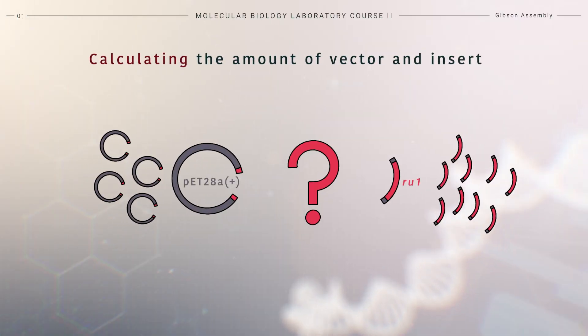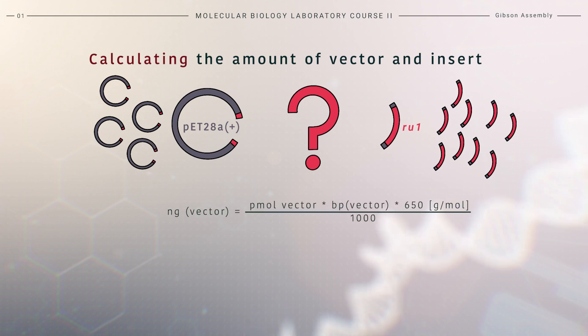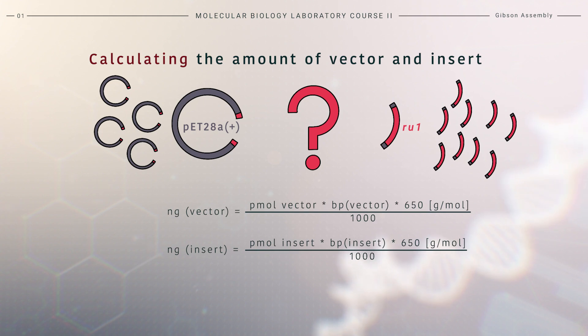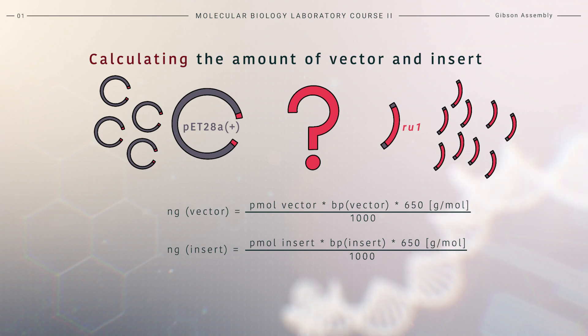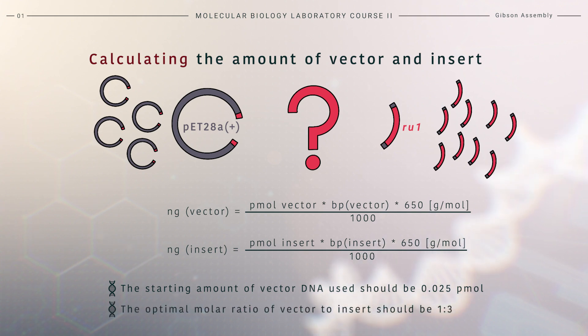For the assembly, we need to calculate the amounts of vector and fragments needed. Here you can see the formula for calculating the mass of each fragment to be added, based on moles and fragment length. The formula also includes the average molecular mass of one base pair, which is around 650 grams per mole. In the standard protocol, we start with 0.025 picomoles of vector, using a molar ratio of 1:3 for vector to insert. This can be adjusted depending on the amplicons and vector used. For DNA fragments less than 1 kb in length, a 5-fold molar excess of the fragment is recommended. For assembly of three or more fragments, an equimolar ratio of fragments is used.